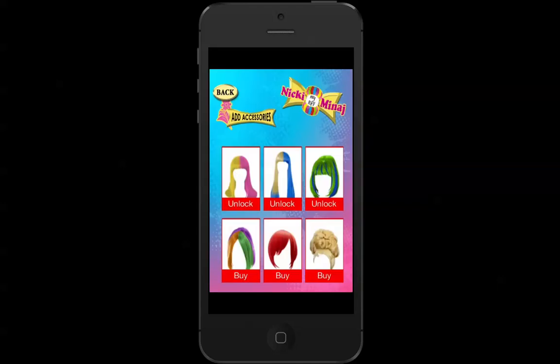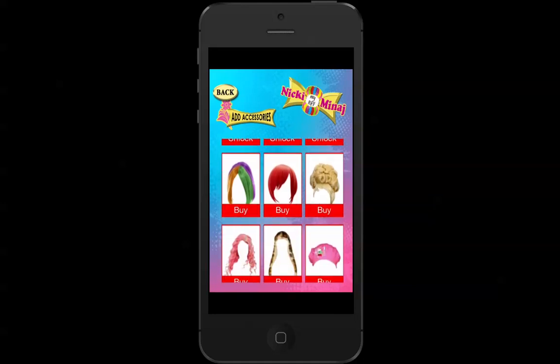Next off, we'll go to accessories. Now, these ones you have to buy as well. So it's just things such as hair, wigs, hats, clothes — you name it, it's probably there.